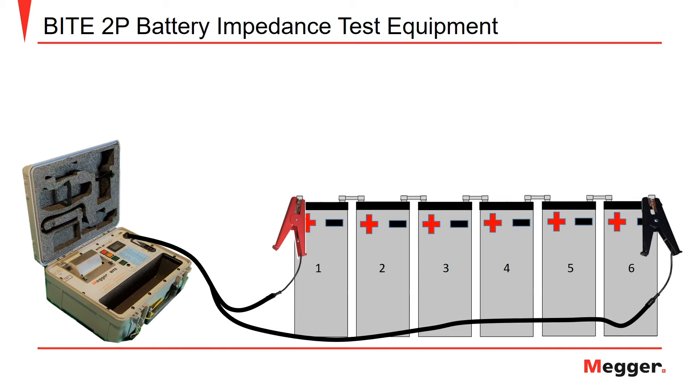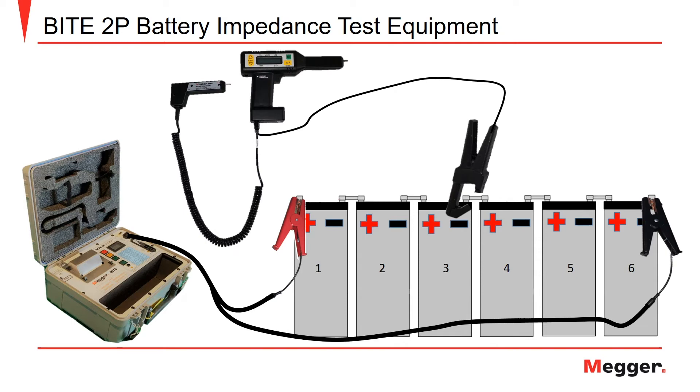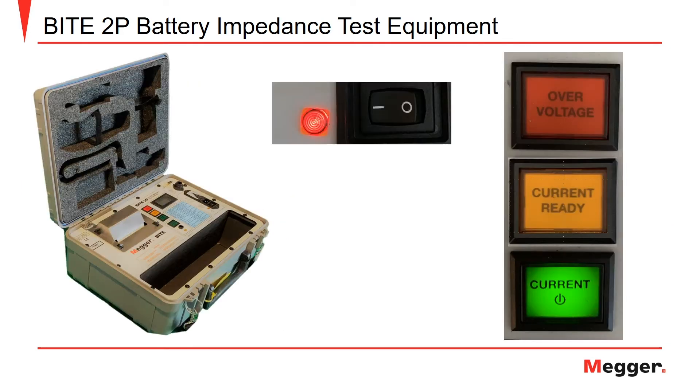Now that we have connected the current injection clamps and the amp clamp, we will talk about how to apply the receiver pistol and potential probe to take measurements across the battery string. The pair of pistol grips are used to take three types of measurements: battery impedance, cell voltage measurements, and inner cell strap resistance. After you have connected the current injection clamps to each end of the battery string and attached the amp clamp to an inner cell battery strap,